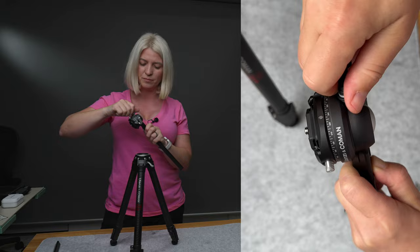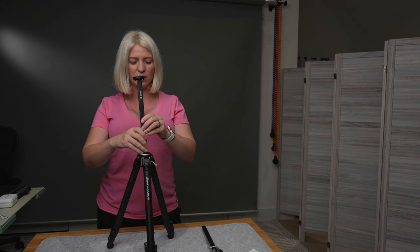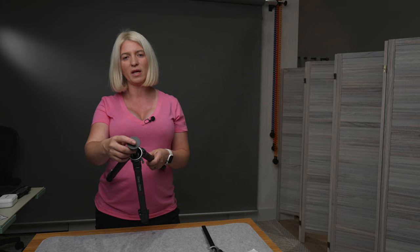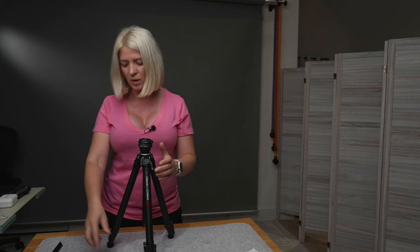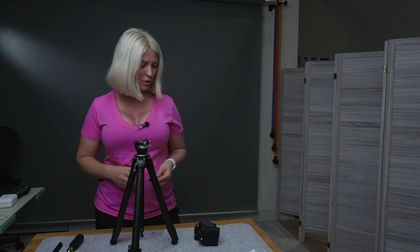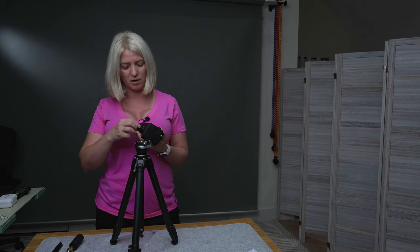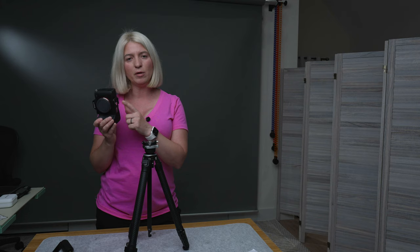When you buy this tripod, they also include a universal column with a quarter-inch screw so you can attach whatever tripod head you want. I don't think I'll use it since I like the one it comes with, but it's a handy bonus. Now let me secure the plate to my camera to show you how easy the system is to use.